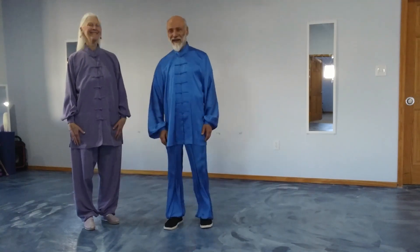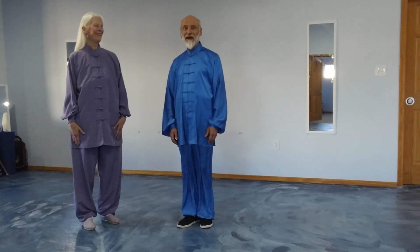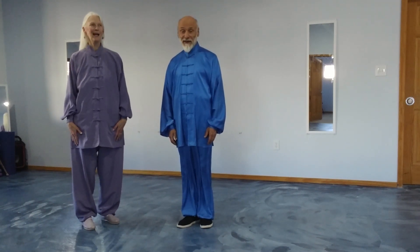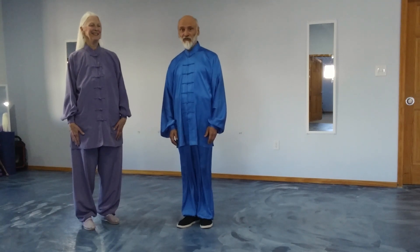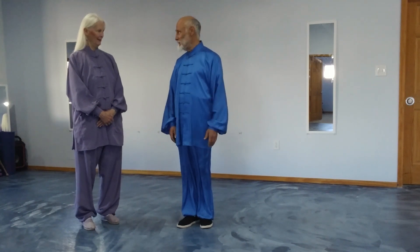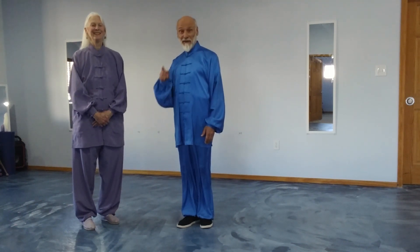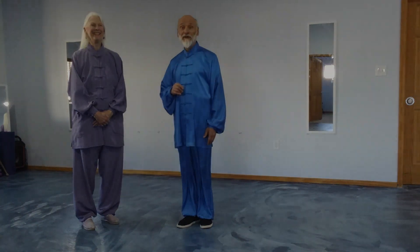Hi, I'm Richard with the Qigong Academy and I'm here with Kershaw. We're going to go over Tai Chi forms and applications to show you how each movement in the simplified 24-form has an application. She gets to be the person that does the application — I get to be the evil fiend.